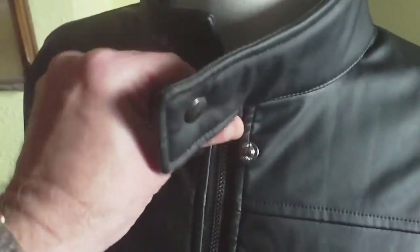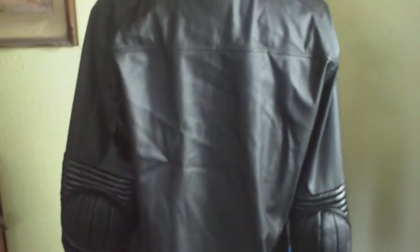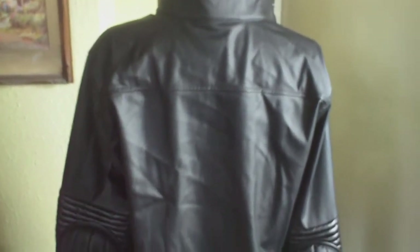It does get quite warm when you wear it, so you need to wear just a t-shirt underneath. As you can see it is partially lined. It's really good quality stuff — it's not going to fall apart. That's the Xcosa 2012 Karl Urban Dredd jacket, issued as part of the Dredd costume — a really nice item.